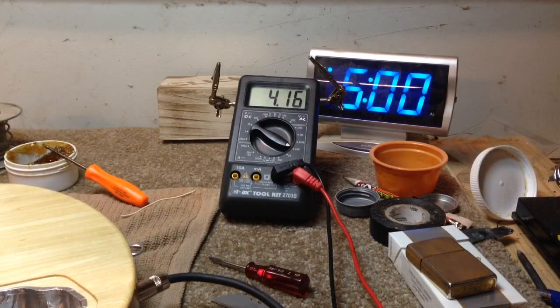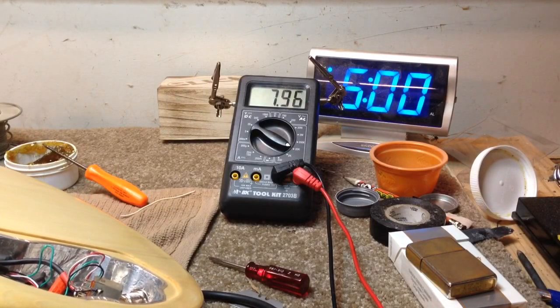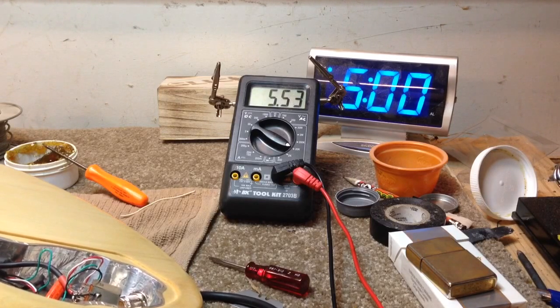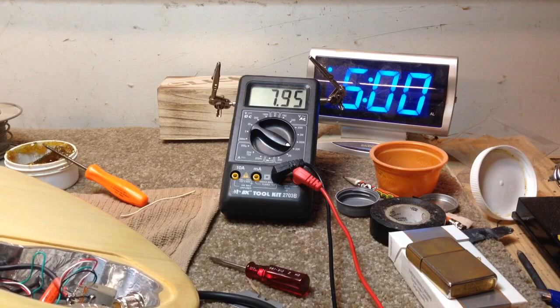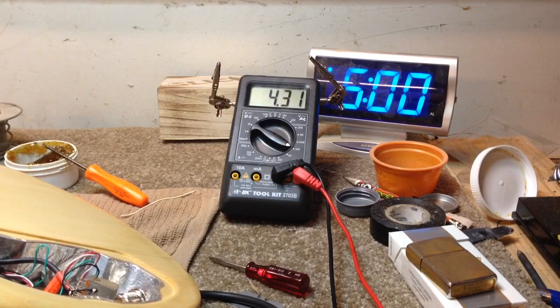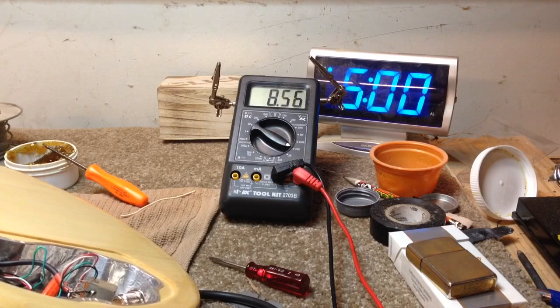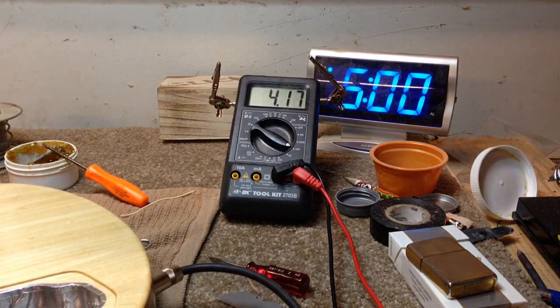Let's check the neck humbucker. That's the full humbucker, that's the coil split, that's the coil split, that's the bridge humbucker, that's the coil split. All right, good to go.